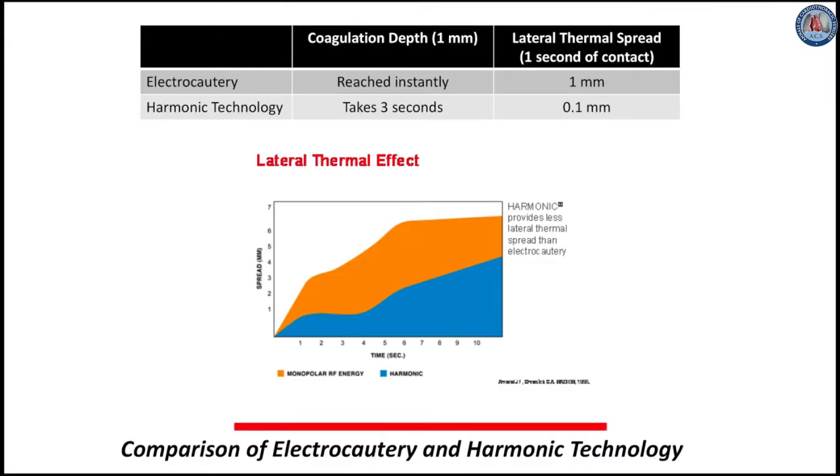This table and figure compares electrocautery with harmonic technology. A coagulation depth of 1 mm is reached instantly with electrocautery, but takes three seconds for the harmonic. Lateral thermal spread, or collateral damage, of the harmonic is one-tenth that of electrocautery.